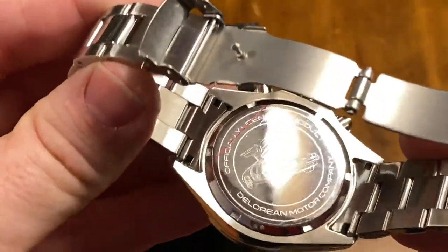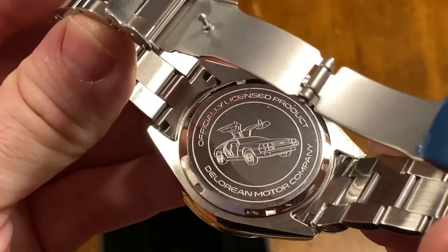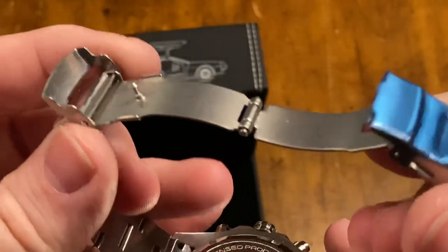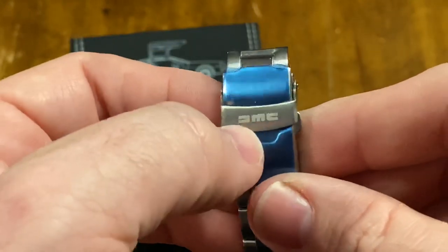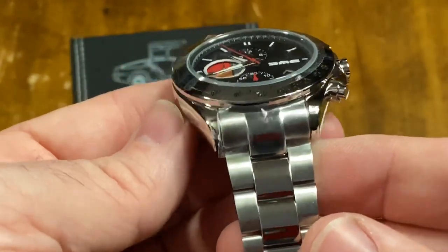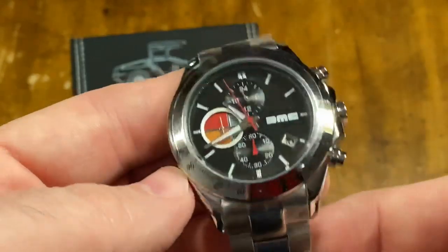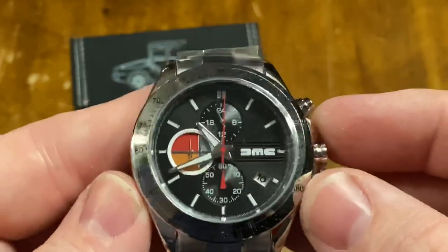On the back here, you have 'officially licensed product — DeLorean Motor Company' with a picture of the DeLorean. Look, I'm not dogging the watch. What do you expect? It's a $150 watch. It's got a cool laser DMC logo on there. But I think if you wore this very much — I can just tell from handling it — it wouldn't last very long. But it's a fun watch.